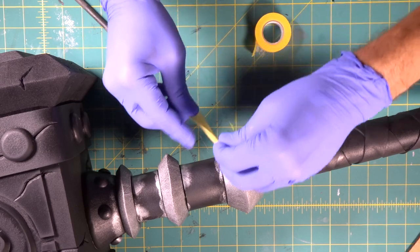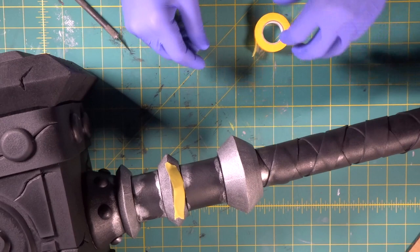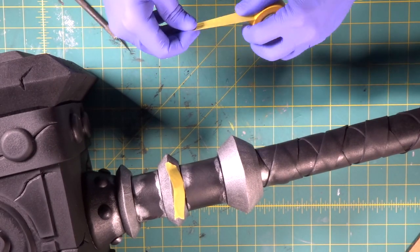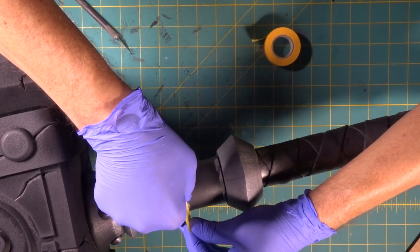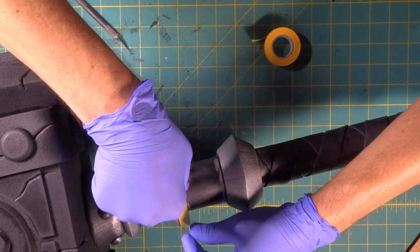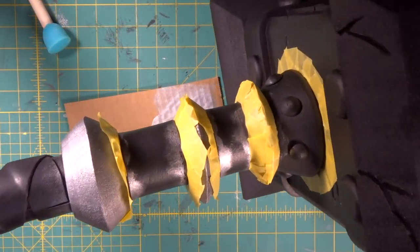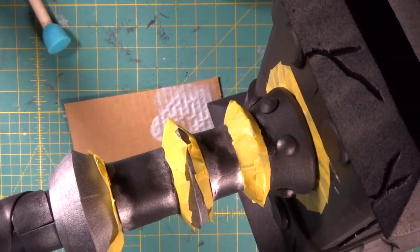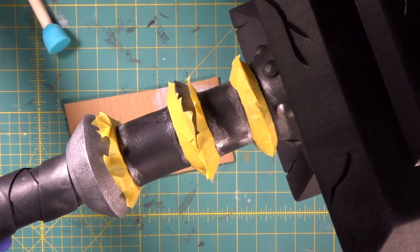Now we're going to come in with our masking tape. We're going to slip down in here — we don't have to get too tight in there. We just want to cover up our silver so when we come in with our brown, we don't start messing everything up. We got the edges of our silver part taped off.